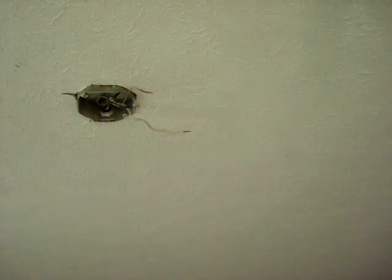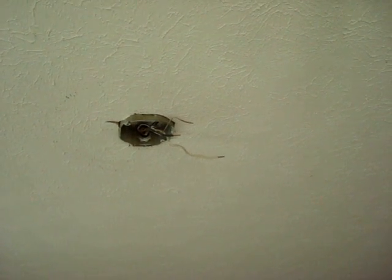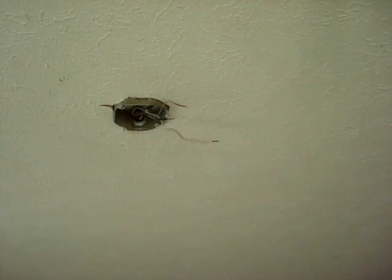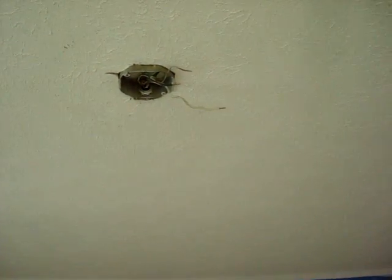What somebody did was they took the light fixture that was here down and they thought, oh, let's have a ceiling fan — that'd be lovely. Except the box isn't rated to support the weight of a ceiling fan.